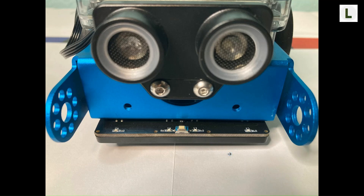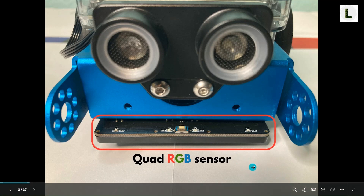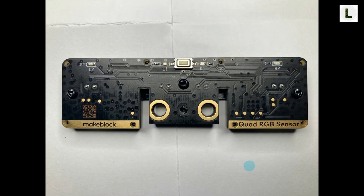Here is a picture of the MBot2 robot, and this is the Quad RGB sensor as it is mounted on the MBot2 robot. Let's take a look at what the Quad RGB sensor looks like before being mounted on the robot chassis. The sensor module has four small sensors labeled L2, L1, R1, and R2. These are the four sensors, and this is why the sensor module is called a Quad RGB sensor, where Quad means four.